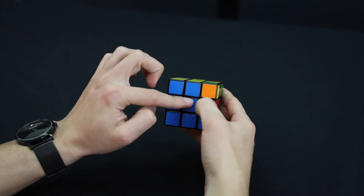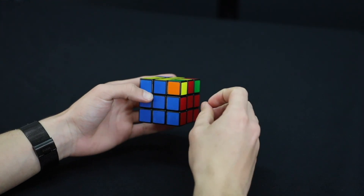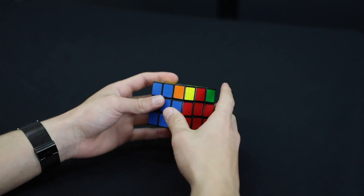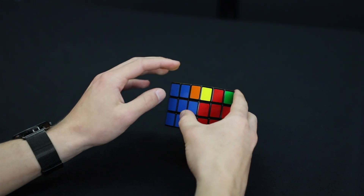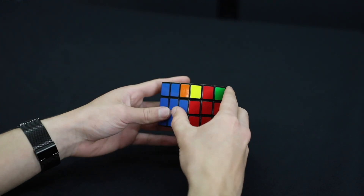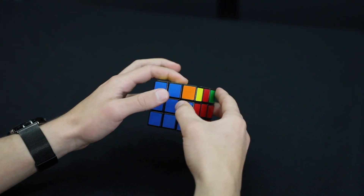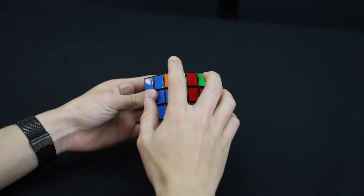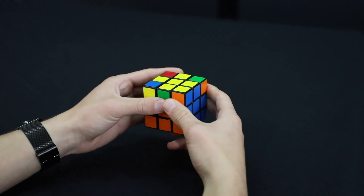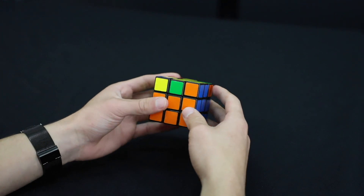We have the blue one matched and the red one matched. You're either going to have none matched, two matched, or all four matched. If all four are matched, skip this part. If none are matched, do this next sequence from any angle as long as yellow is on top. If you have two like mine, hold it so one is in the back and one is on the right side, and then do this sequence.